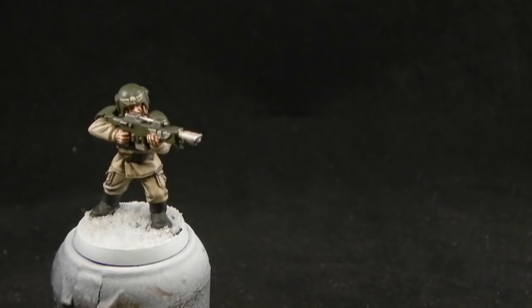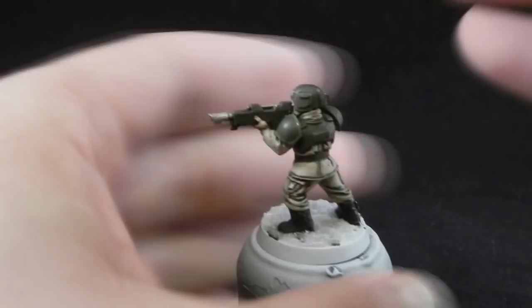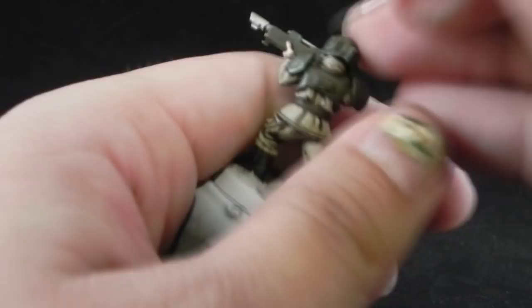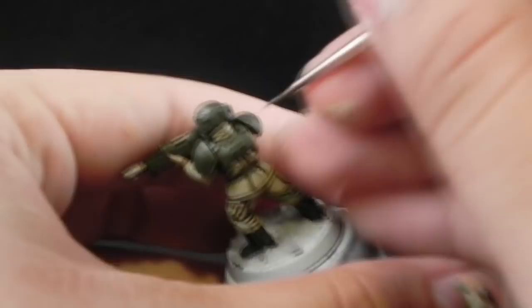Now the skin is done. I'm going to use Loren Forest as the first highlight for the armor, and this is going to be all edge highlight. Just remember to make the thinnest line that you can get on all of the edges of the armor, but not so thin because we have a second highlight for this and it's going to be an edge highlight as well, so it doesn't matter if you go a little bit broad on your strokes.